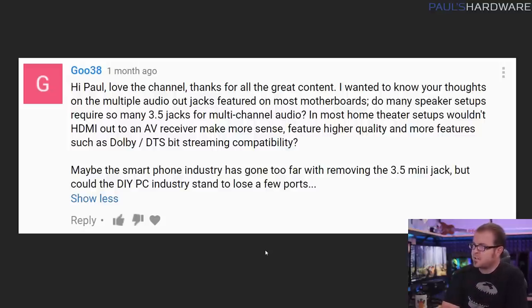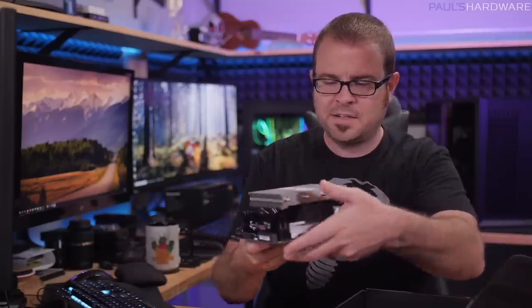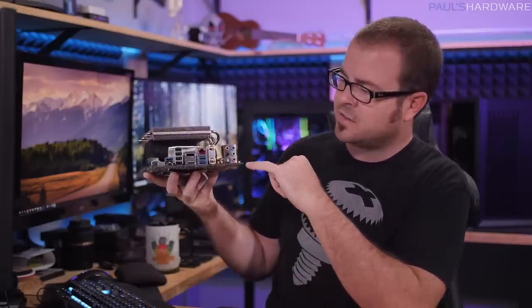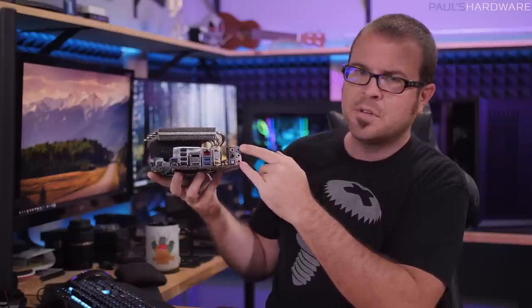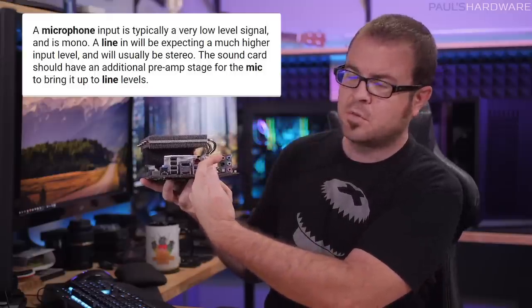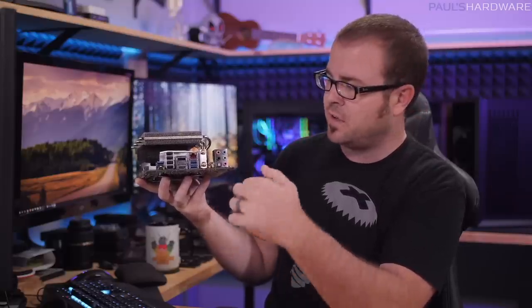Next question from Goo38. He wanted to know my thoughts on multiple audio jacks featured on most motherboards. Do many speaker setups require so many 3.5mm jacks for multi-channel audio? And most home theater setups — wouldn't HDMI out make more sense if you're using an AV receiver, for higher quality and more features such as Dolby and DTS streaming compatibility? He referenced the smartphone industry, which recently removed the 3.5mm jack. Using my mini portable benchmarking PC — the audio jacks at the back are multicolored: pink is the mic input, blue is line in, green is your standard left and right out, orange is subwoofer and center channel, and black and sometimes gray are your side and rear channels.